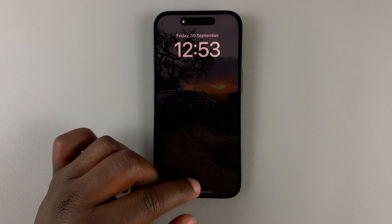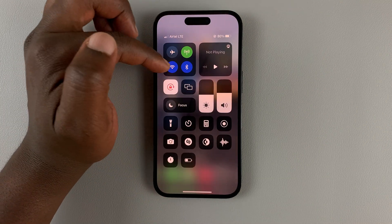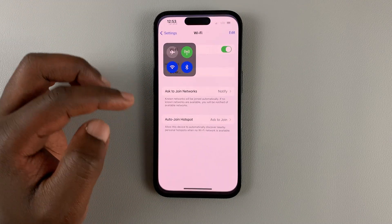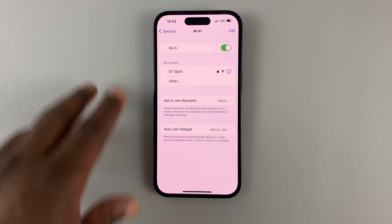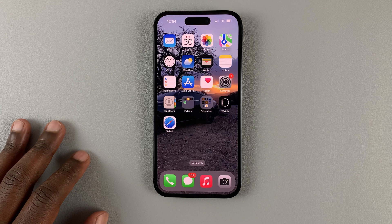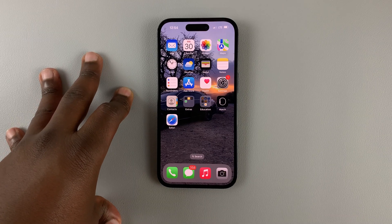And that's it. You have now reset all the network settings on your iPhone 14. You can even see all my Wi-Fi connections have been deleted. So that's basically how to reset all network settings on your iPhone 14. Thanks for watching — leave your comments and questions down below and good luck.